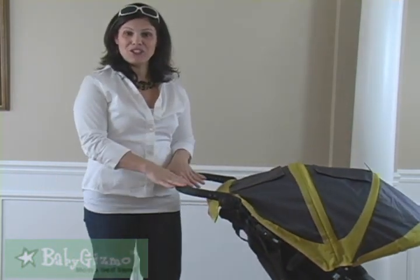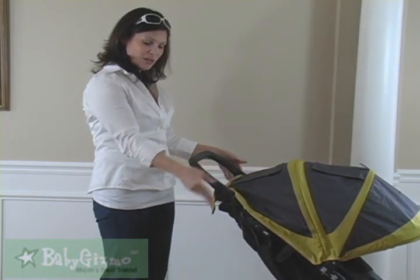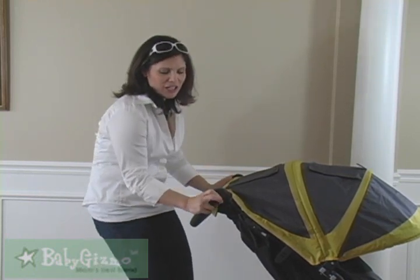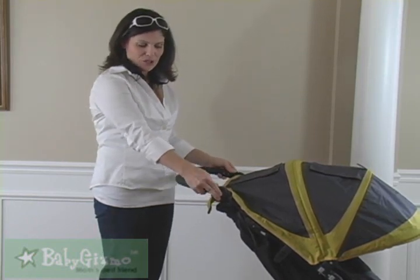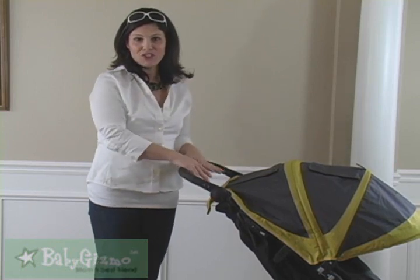Now here's something you're going to love about the GT — it has an adjustable handle. It goes from 42 inches from the ground all the way down to 32 inches for younger siblings or shorter parents, and it stops in between as well. It's a really great addition to have an adjustable handle on the GT.